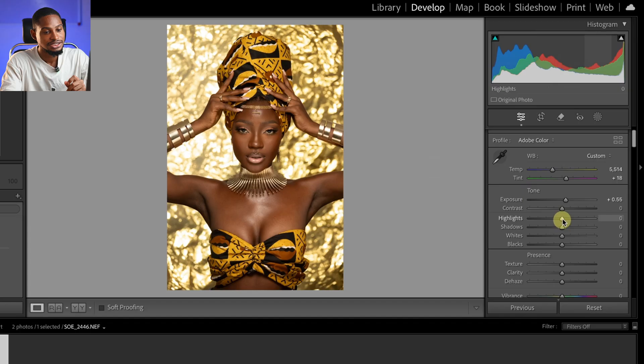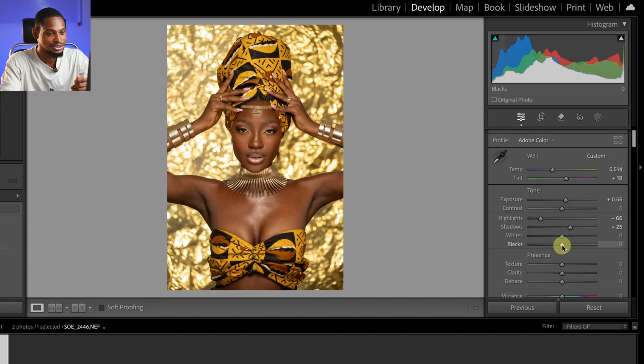Next I'm going to come to the highlights and just take them down a little bit. Now I'm going to open up the shadows just a tiny bit. Also, I'm going to take down the blacks and maybe open up the whites just like that.